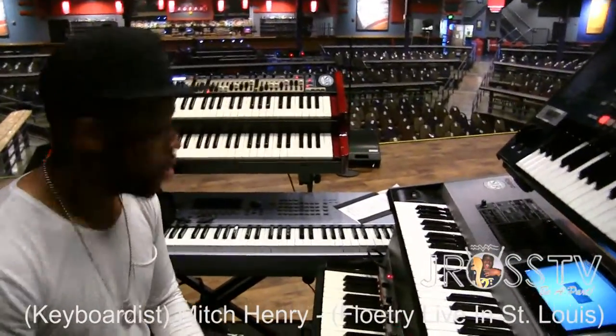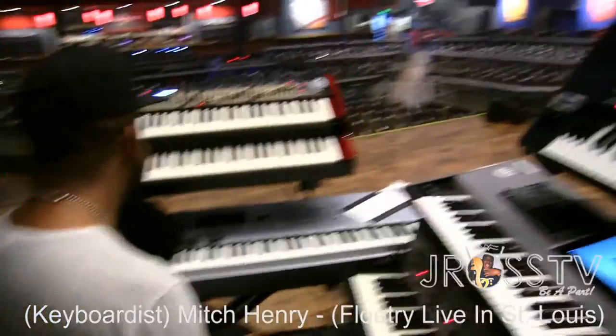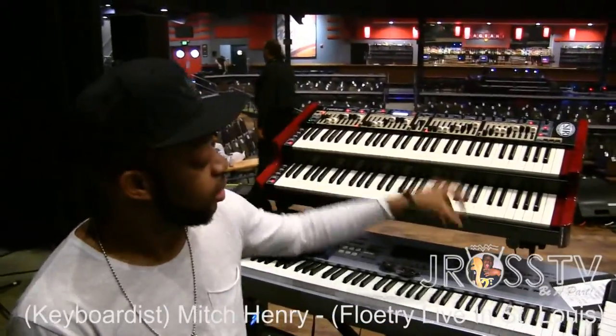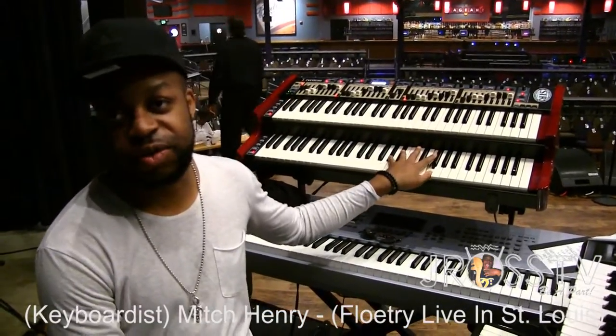Now Mitch, do you actually play all these boards, man, or are you just showing out? I play them all. He's got the spaceship, but he plays them all — he gets down. And what I do, I have this MIDI, the Motif, so when I play the Motif, I'm also getting sound from here as well.